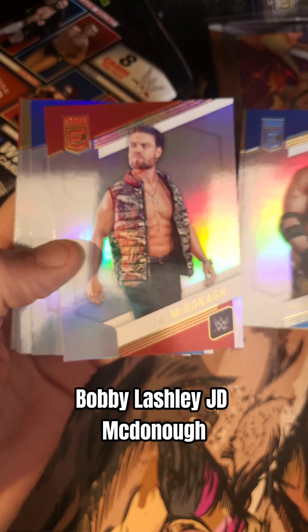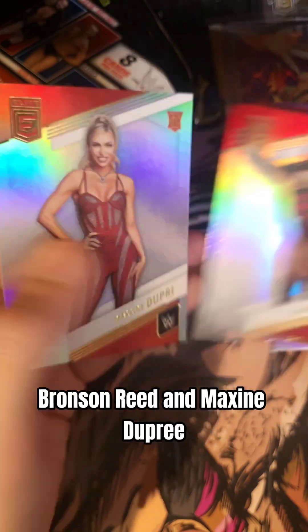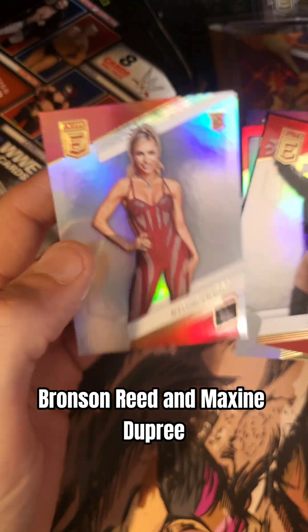Back to the task at hand. We have Kiana James. Bobby Lashley. J.D. McDonough. Butch. Tyler Bate. Bronson Reed. And Maxine Dupree.